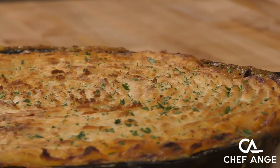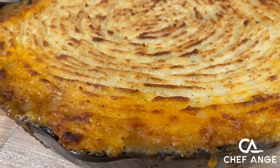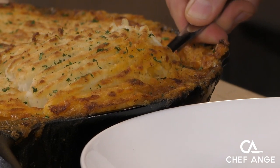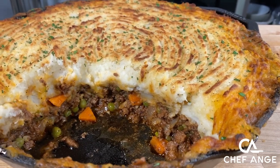Hi, I'm Chef Ange. Welcome back to my channel. On today's episode, I want to show you this amazingly delicious shepherd's pie. Saucy vegetables and meat covered with the most beautiful mashed potatoes baked in the oven to a crisp. What more could you ask for out of a home cooking dish?